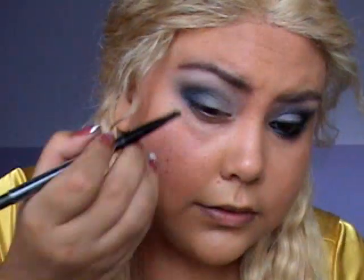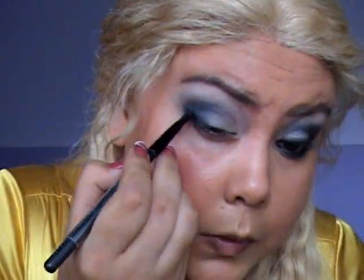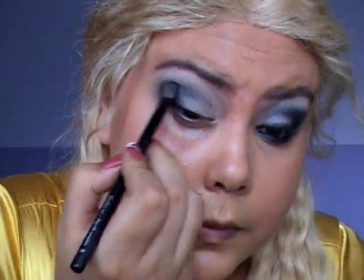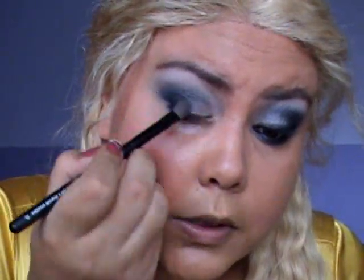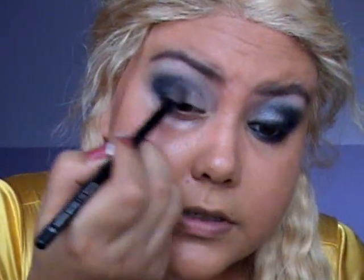With the same brush I'm going to use black — it's from MAC, but you can use the black on the palette. I'm going to do the B shape again, getting a little bit in there. You don't really need that much; it will just make it darker. You can also use a really dark navy blue — that will do pretty much the same thing.